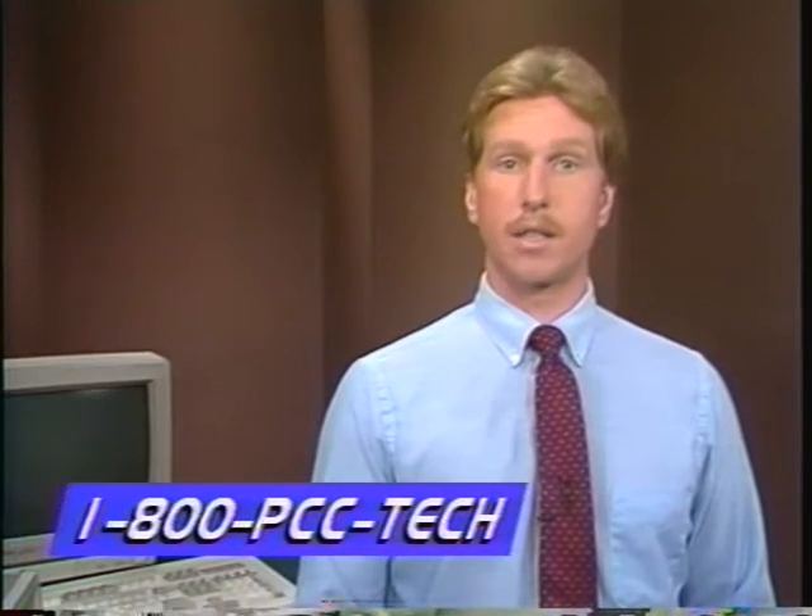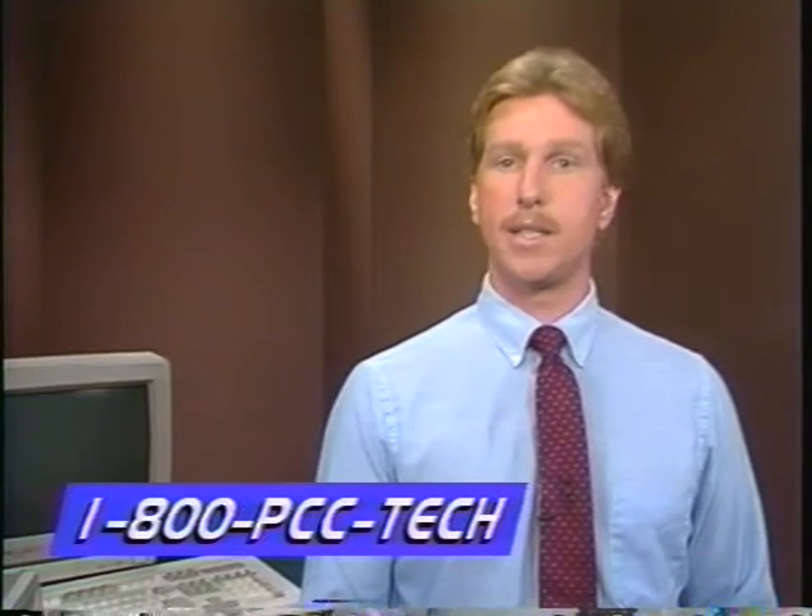I'll remind you of this again later. Of course, if you have any questions, just call our technical department at 1-800-PCC-TECH.